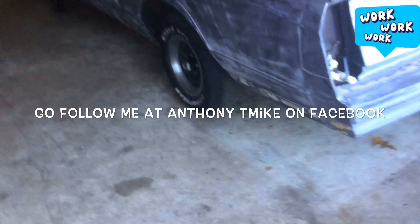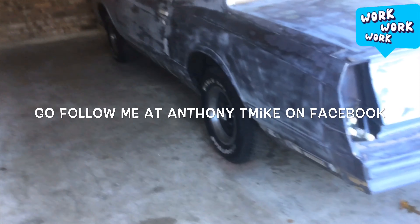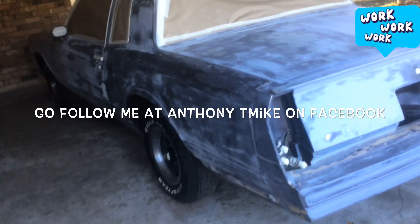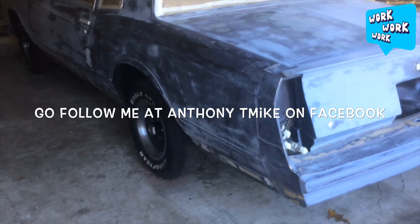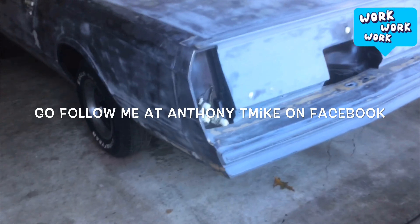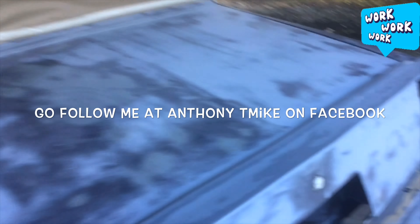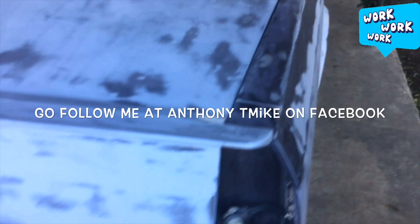The guy that's going to be painting my car really doesn't like painting the older cars anymore, but he's going to shoot this one for me and my Regal. That's the reason why I try to do as much work as I can to it myself, but once I get everything down and put back together on it like it should be, I'm going to upload another video.